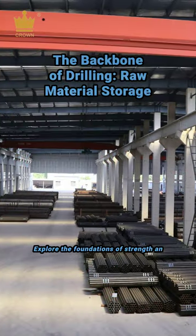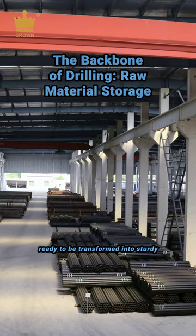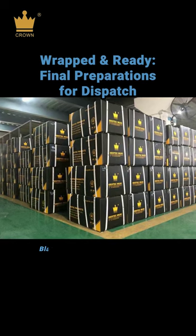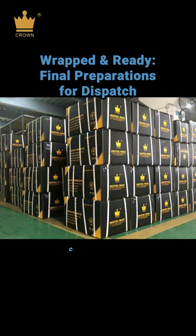Explore the foundations of strength and extensive storage of pre-treated metal tubes ready to be transformed into sturdy drill rods. Ensuring quality down to packaging — black containers with yellow labels, packed neatly and awaiting dispatch to clients worldwide.